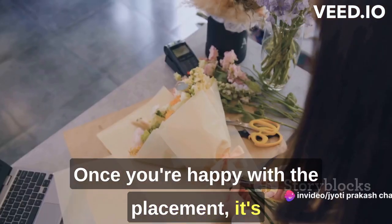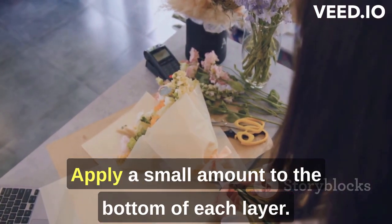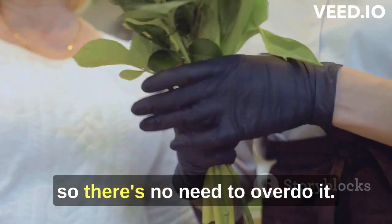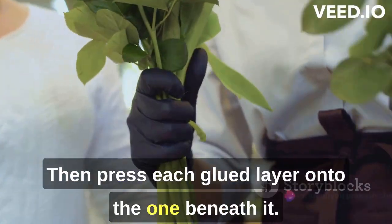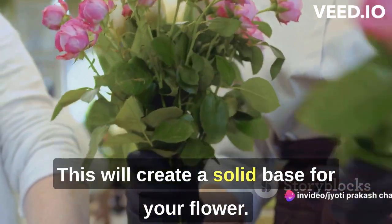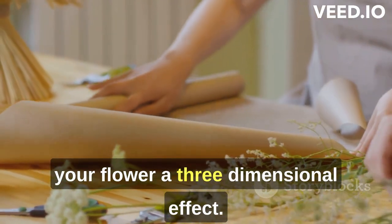Once you're happy with the placement, it's time to bring out the glue. Apply a small amount to the bottom of each layer. Remember, a little goes a long way, so there's no need to overdo it. Then, press each glued layer onto the one beneath it. This will create a solid base for your flower. Now, for the fun part: giving your flower a three-dimensional effect.